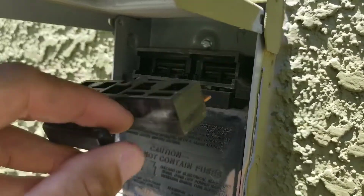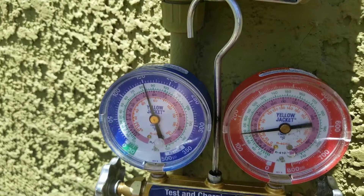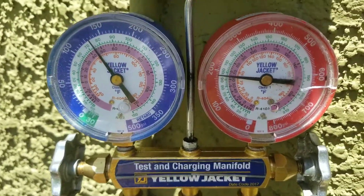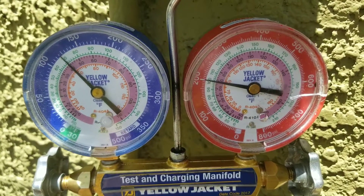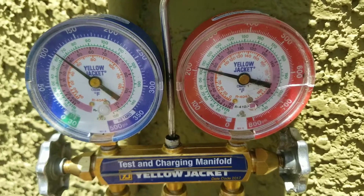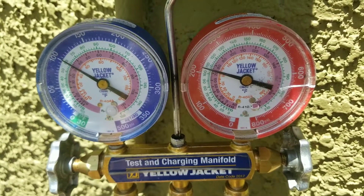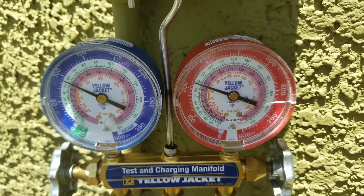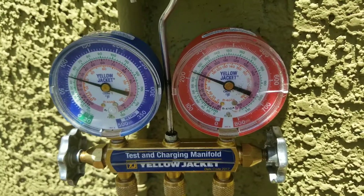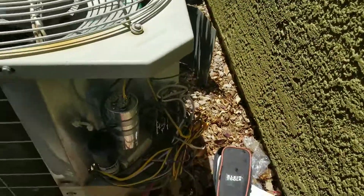Now I'm going to put my disconnect back in and we'll watch the gauges to see if my compressor turns on. And you can see here the compressor turned on right away. If this video was a help or informational, please subscribe.